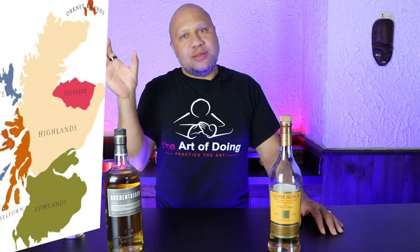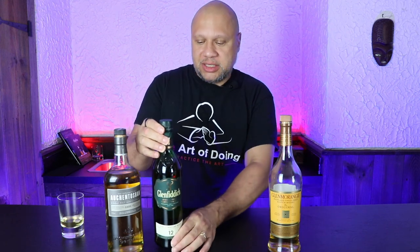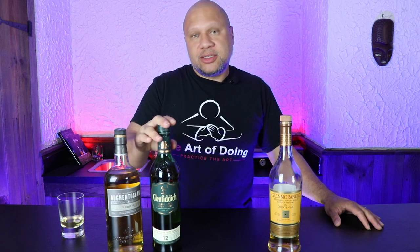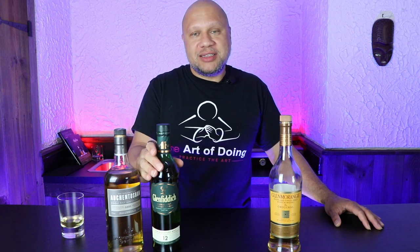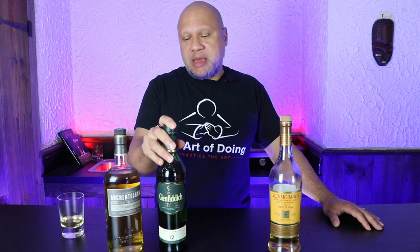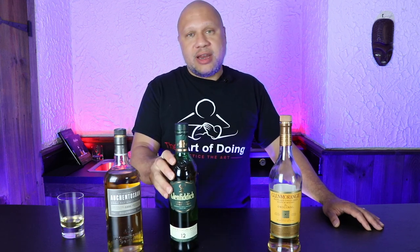Then you've got the Speyside, which is nestled up on the northern coast of Scotland. The Speyside really has the biggest density of distilleries. A very popular Speyside scotch is Glenfiddich, and I go through quite a bit of this — it's another one of my favorites. Speysides tend to be a bit more fruity, maybe some vanilla flavors, and again, depending on the distillery, you're going to have a very varied taste.